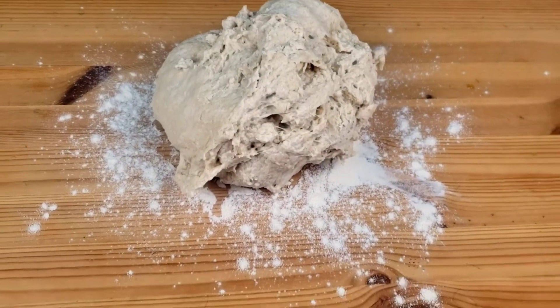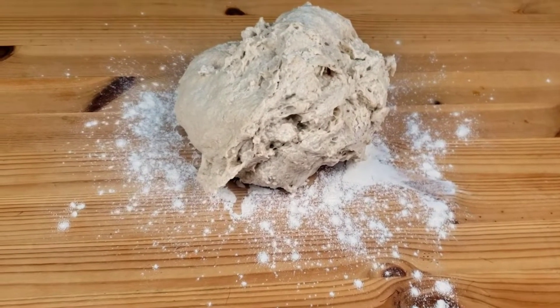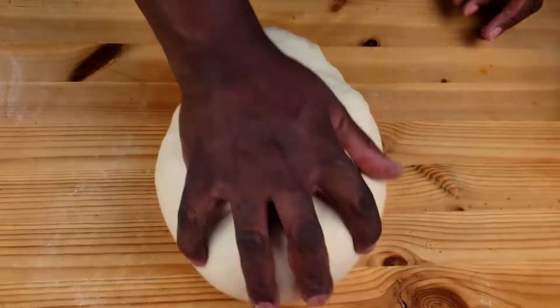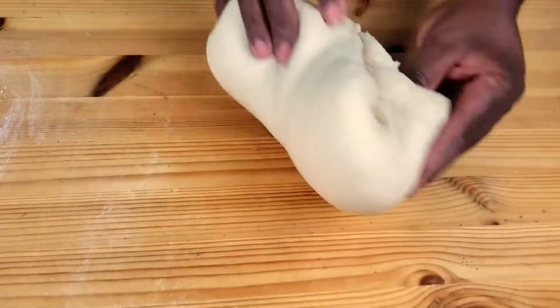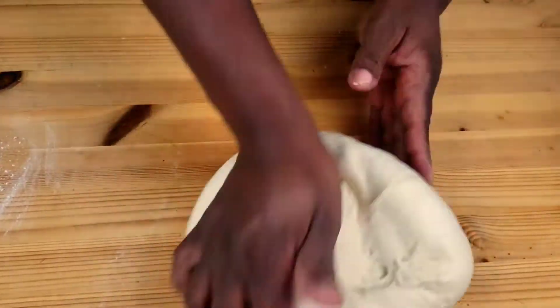These buns are fluffy. They have just a hint of sweetness, but it's not too much. I remember when we were at the cattle post — we used to eat this in the morning with tea, then in the evening again with tea. And life was good, guys.